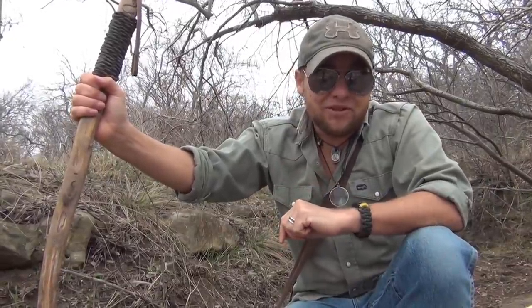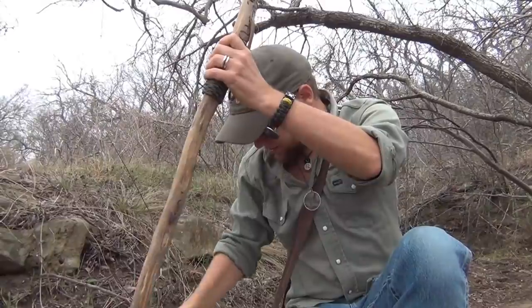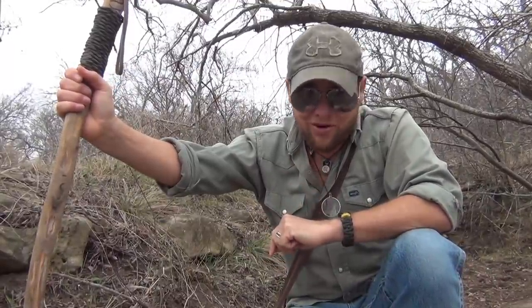Hey guys, so today I'm going to be showing you something rather different when it comes to survival, and that's how to make a primitive soup. No clay pots, no metal pans, nothing you would really recognize from a modern day kitchen. We'll be cooking this soup entirely within an animal skin, and this time it's going to be a deer hide. Any hide will do, but this is definitely a trick you want to know how to do.